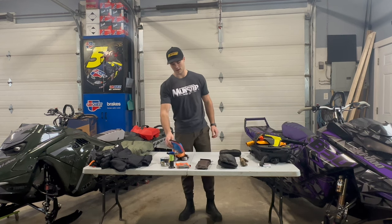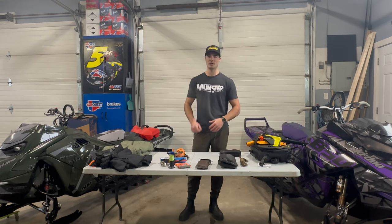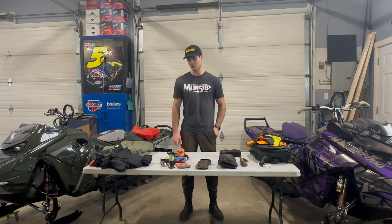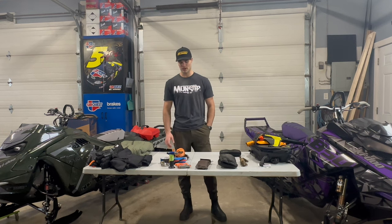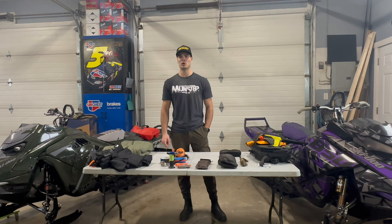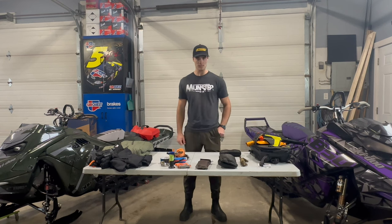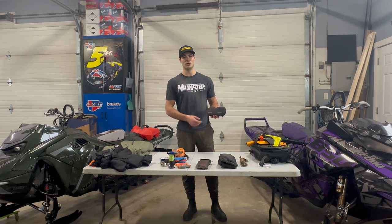I do have training in first aid as well. On top of that, I'm getting my AST1 Plus course with Soul Rides January 19th to 21st in Revelstoke with Jeremy — I'm pretty pumped for that. It's really important, and most people that ride in the backcountry want their riding partners to have it. I'm taking it both for myself to identify hazards and for the people I'm riding with.